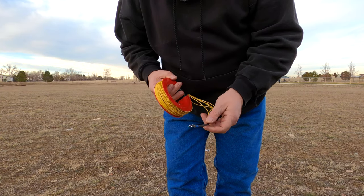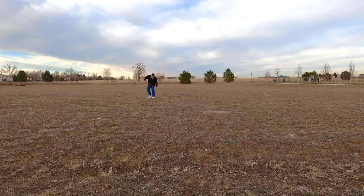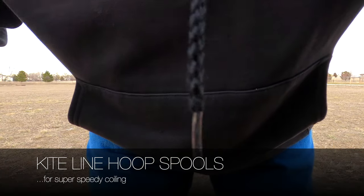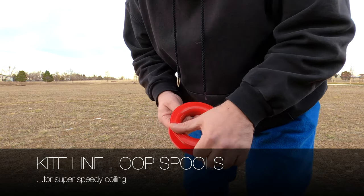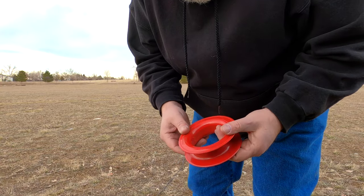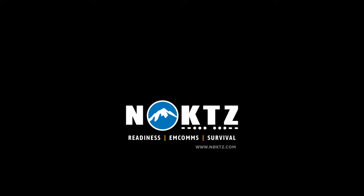These kite reels I use with the slingshot deal. Holy crap, that was easy. These are simple kite reels — take-up reels for flying kites. It works incredibly well. Loving it. I'll see you next time.